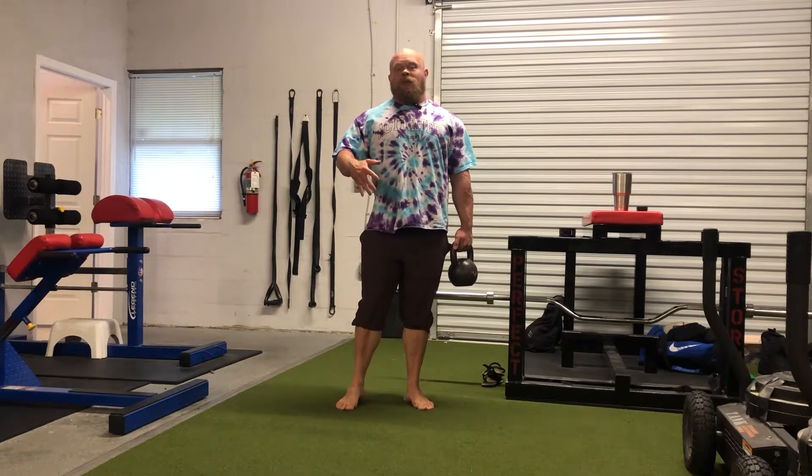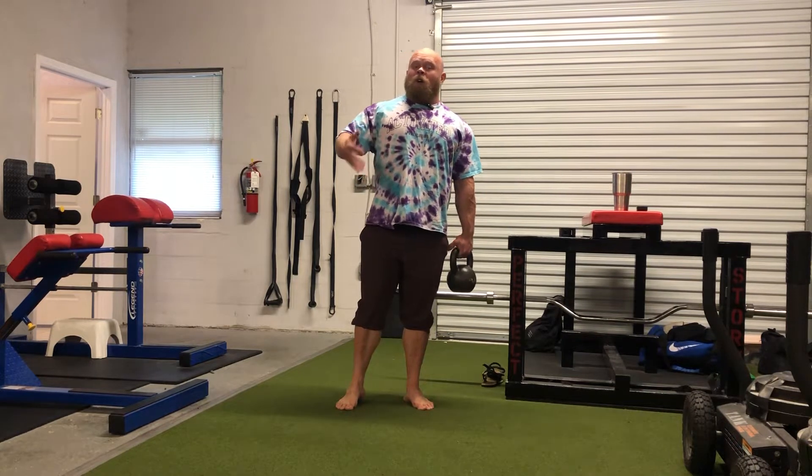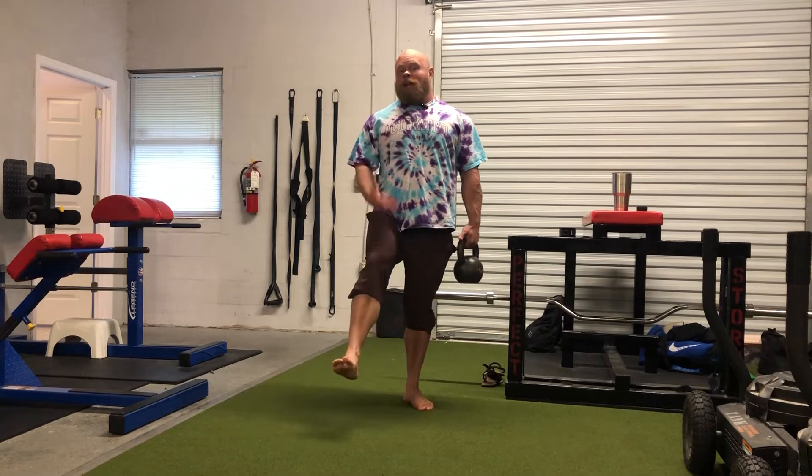For training and loading into hip internal rotation, I've got three things that we're going to progress through: the first being a kickstand deadlift, the second being what I call a hinged step back, and the third being a single leg RDL. For all of these, I'm going to be demonstrating on my right leg.